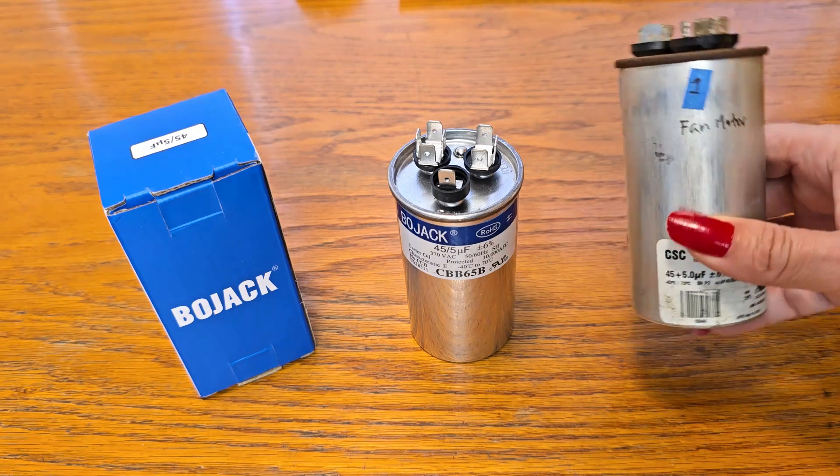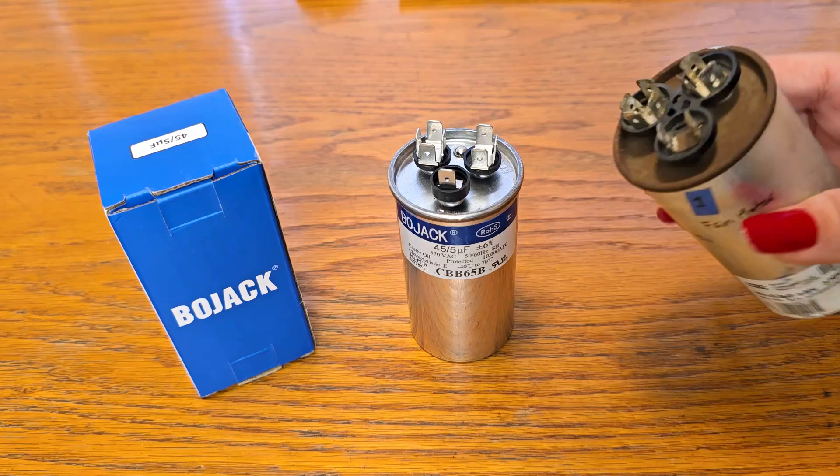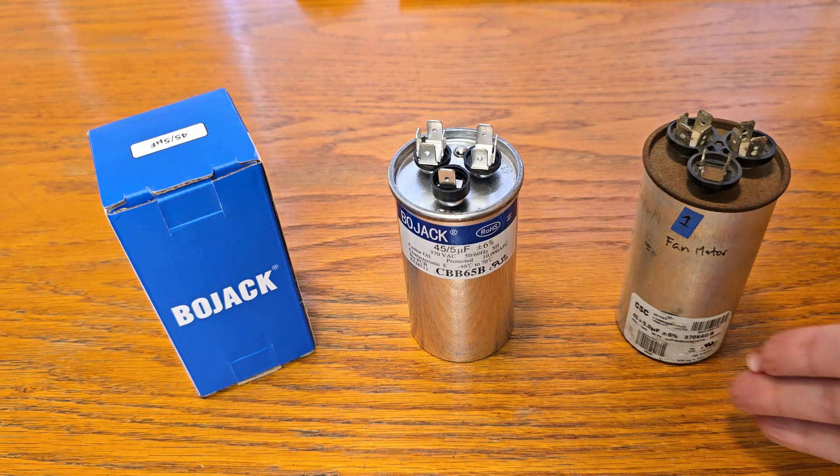We needed a replacement for our AC capacitor. It just started going out — you can see it started to get old, so it was time for us to pick up another one.